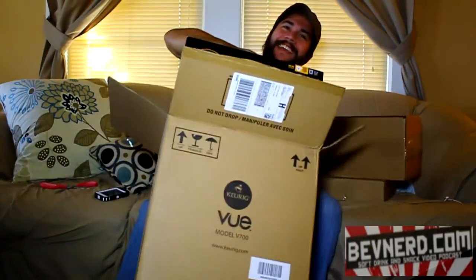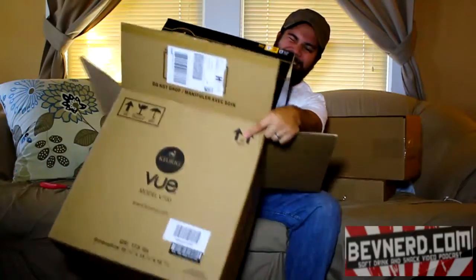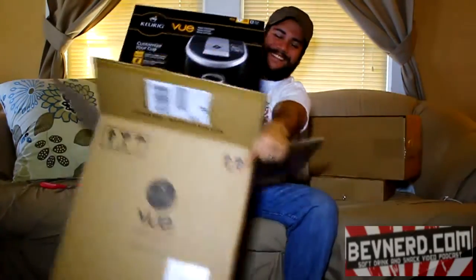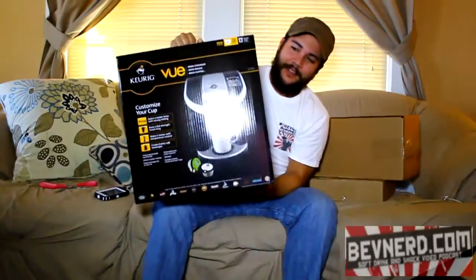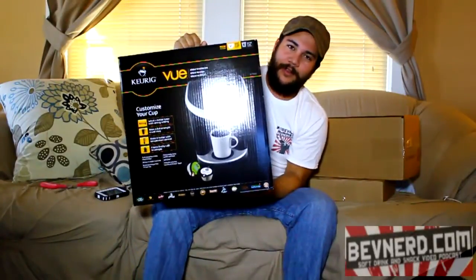It's so strong and masculine. It's so heavy and awkward. And here it is — the Keurig Vue V700.